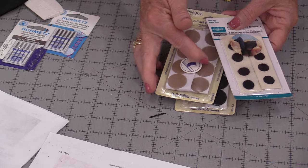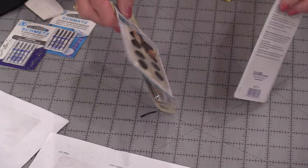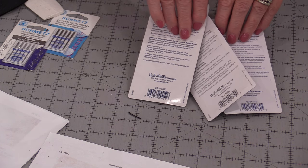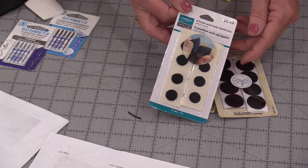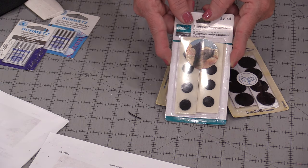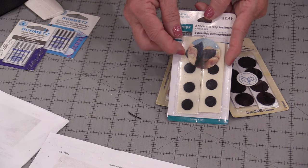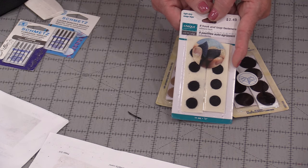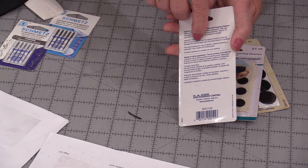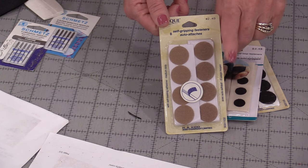We can get velcro in packages that are pre-cut into little dots, squares, or little long pieces. When we buy these, be sure to check the back of the package and follow those directions. The peel-and-stick ones that have the adhesive on them already are not designed for fabric — they're designed for many other projects but not fabric. That adhesive does not stay over a long period, so make sure that velcro is the right velcro for your project.